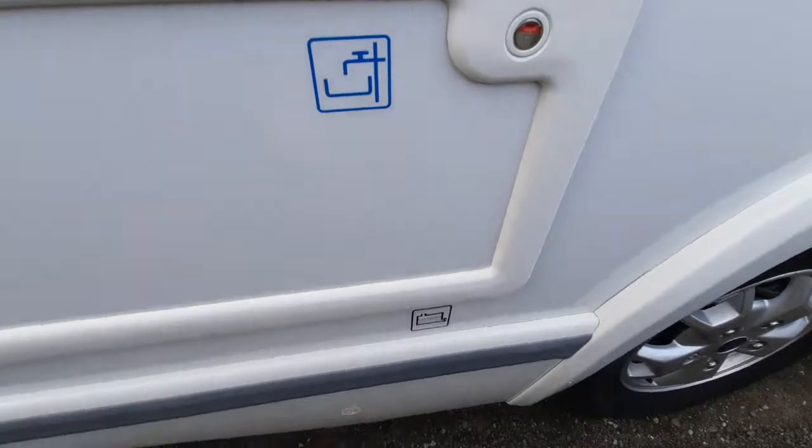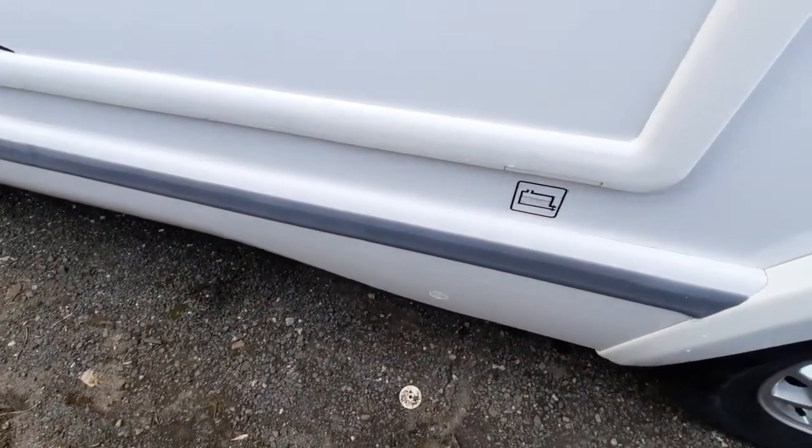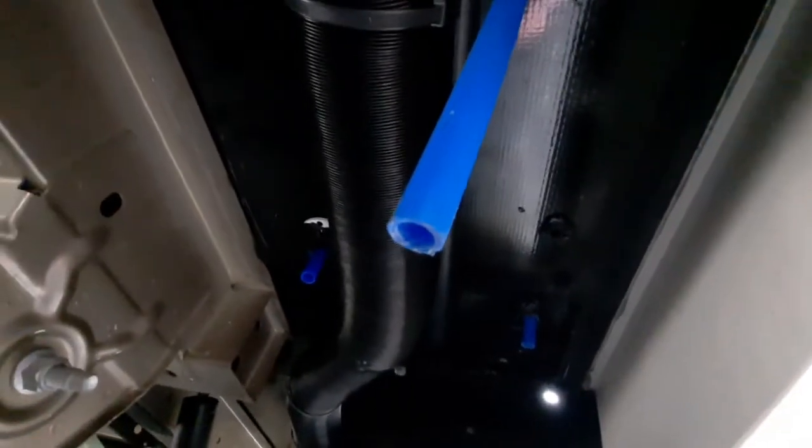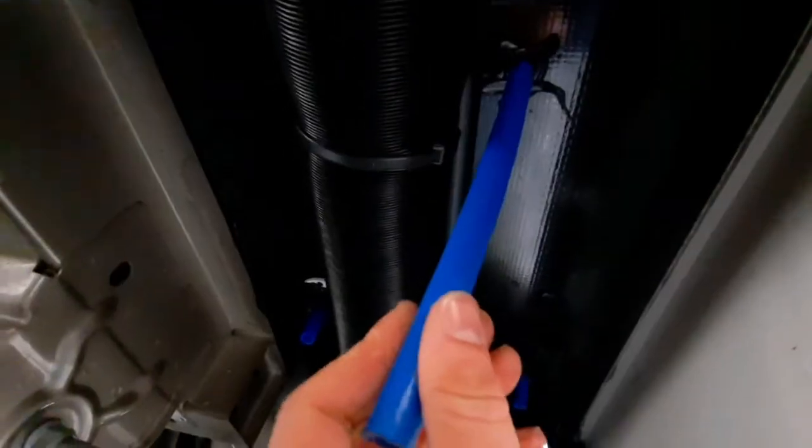If you wanted to drain down the entire system — as indicated by the sticker — there's a drain down point located underneath the vehicle. Once underneath, you'll see three pipes: two breather pipes and the drain down point for the fresh water tank. You'll have a clip inside the vehicle — a black little clip — which simply connects onto there. That clip or bung will stop the water from coming out. When you do need to drain the system, simply pull that off and that'll allow the entire system to drain down. These other two are just breather pipes.